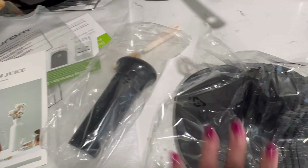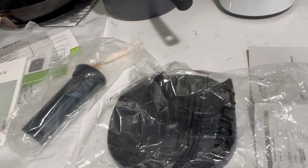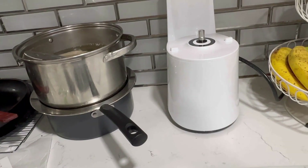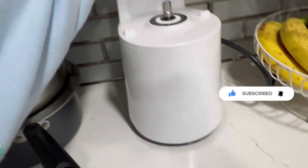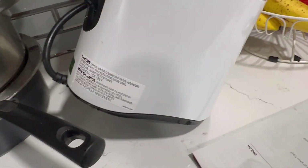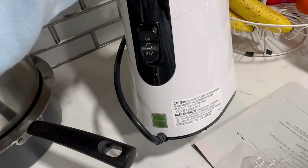I'll go through the booklet, and if anybody knows what that mystery accessory is, please let me know. I hope you like this review — this is how it looks all packed up.